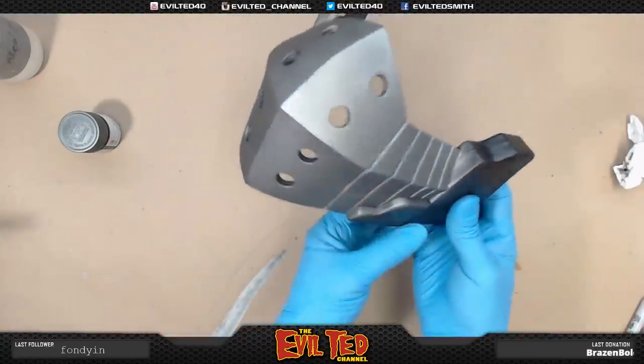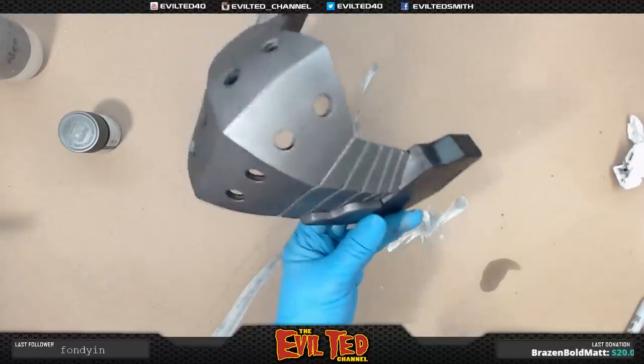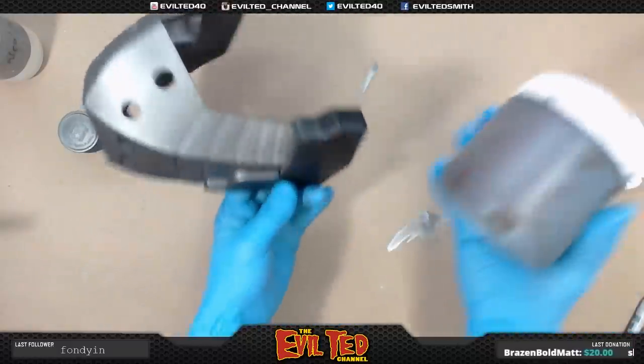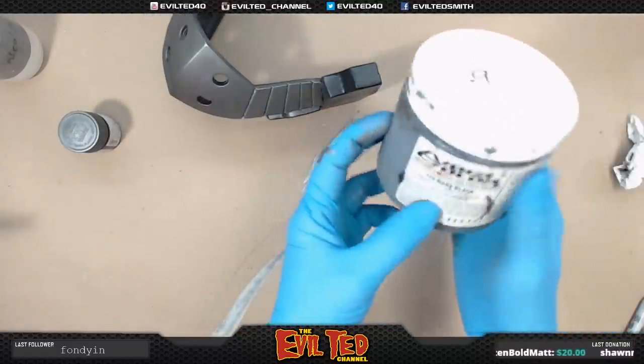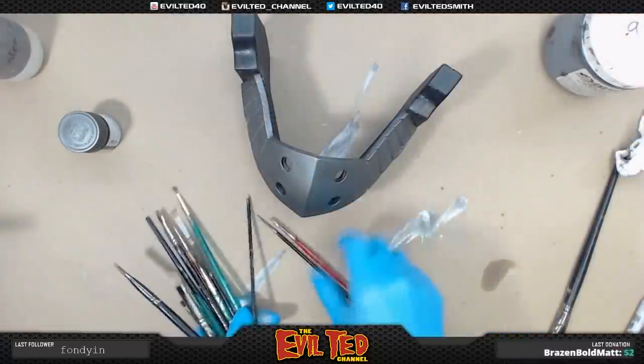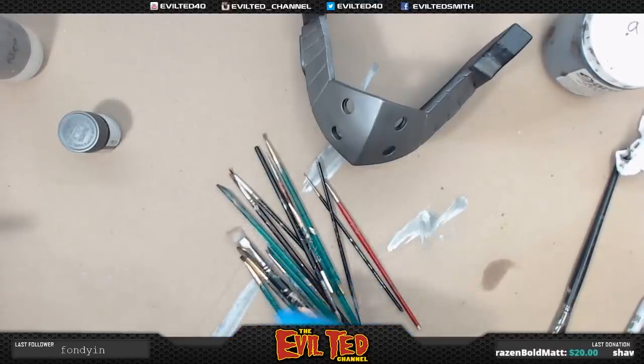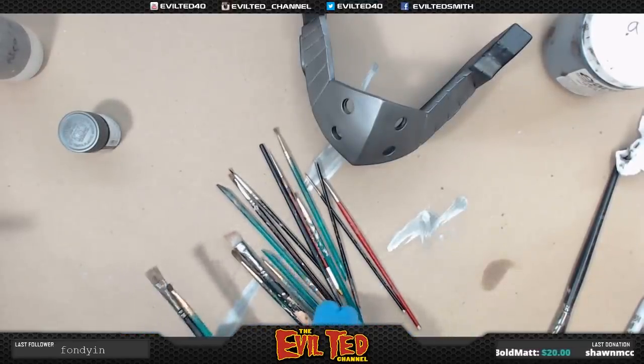Got it nice and even. Now the next step is I'm going to go back and paint this black. I'm going to use some acrylic black — the brand I like to use is Nova Colors, Mars Black. I realize it's time for me to sit down and go through my brushes and buy some new ones because these guys have seen some combat.